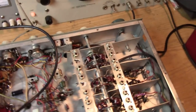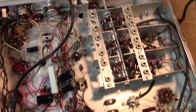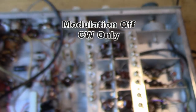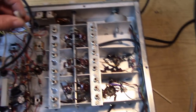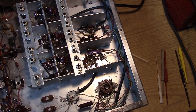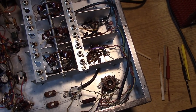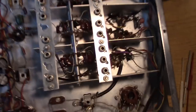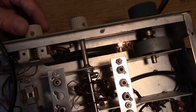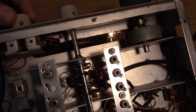Next we adjust the BFO. Set the generator to CW position and make sure the BFO capacitor is at 12 o'clock, then turn the BFO on. We're going to adjust the BFO coil — trying a slightly better alignment tool. The BFO capacitor is just about perfect. After going through the alignment procedure three times, we're at around 1681.8 kHz.